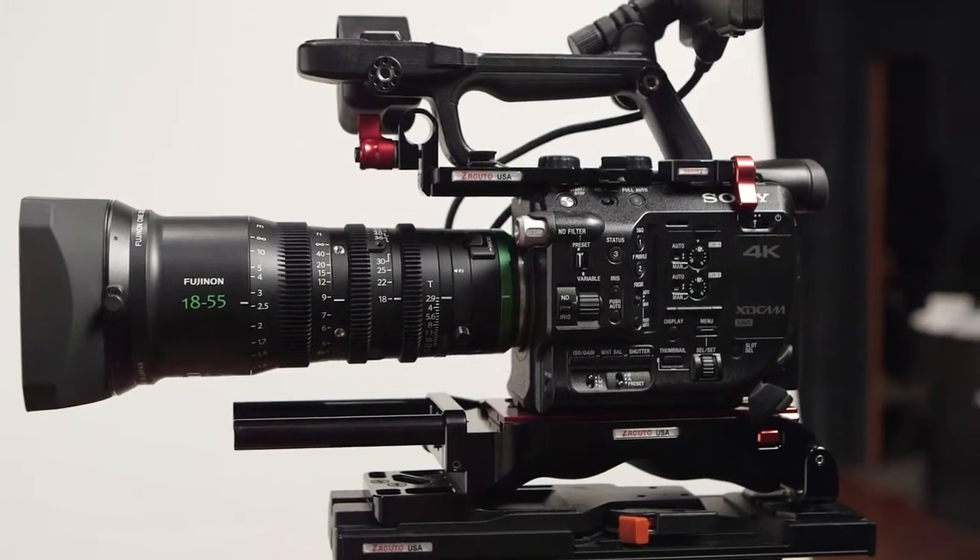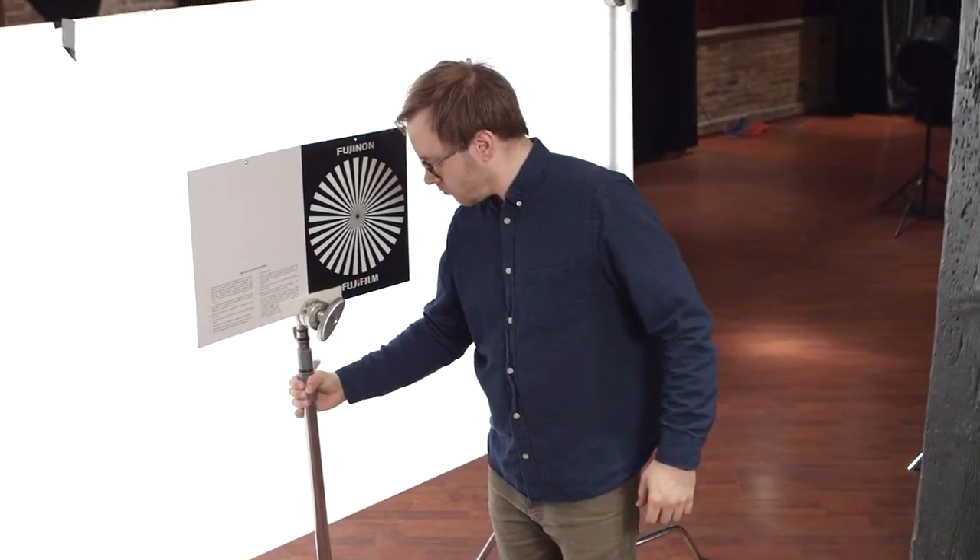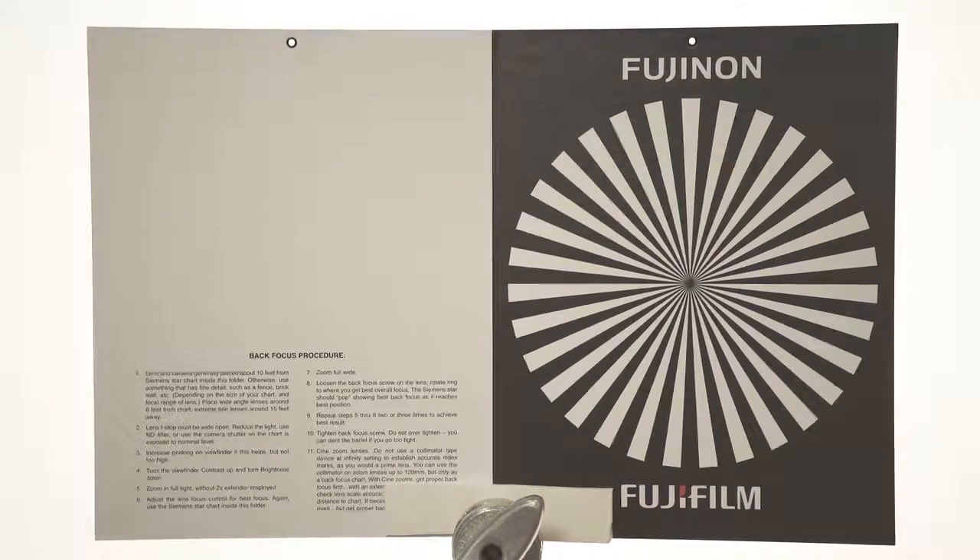Hey gang, Chase here, and today we're going to discuss the proper way to back focus a lens. Generally speaking, you want to start with your camera about 10 feet away from the flat surface you're going to be using to gauge focus. Ideally you'd have a chart like we're using here, but anything with fine detail like a fence or a brick wall can be used.